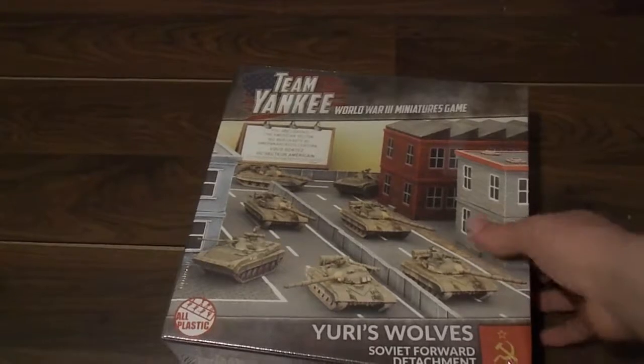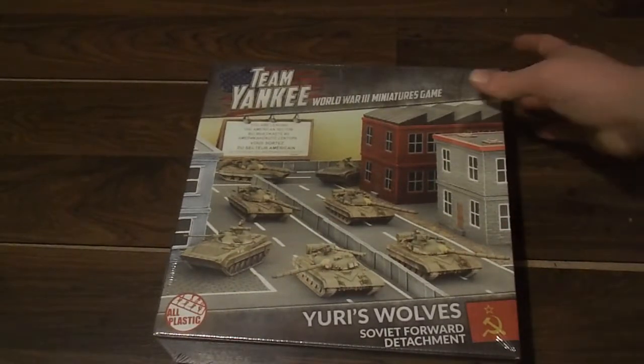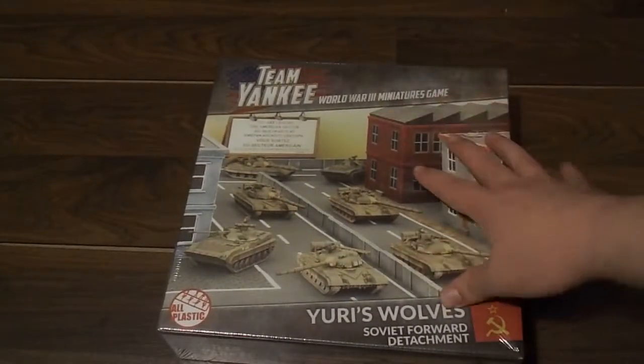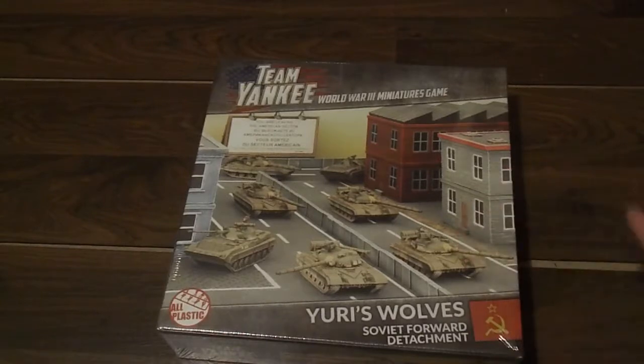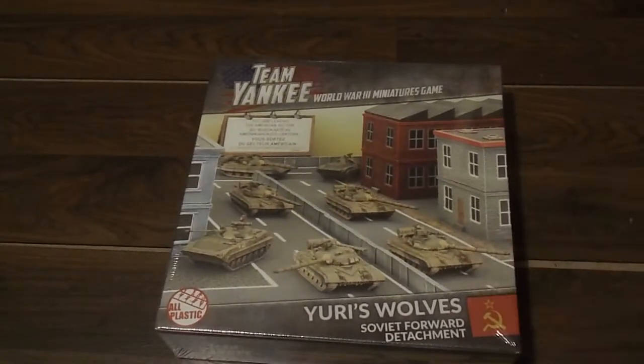Today I've got the Yuri's Wolves box set, which is going to be my very first thing. However, I am playing East Germans. I bought this because of the new Forces book, or Forces PDF, which gives you access to one allied formation for your force. So I am going to have a little platoon of T-64s, so that way I don't have to paint quite as many models for my Volks Army horde.